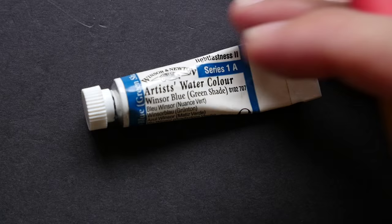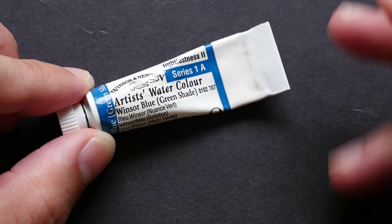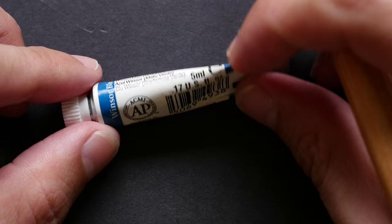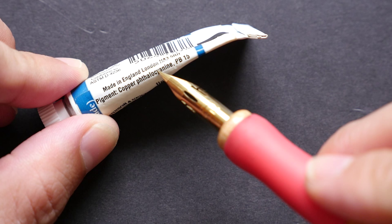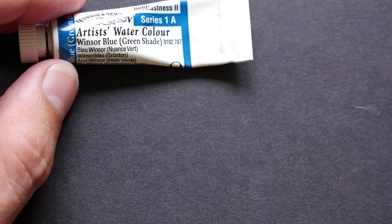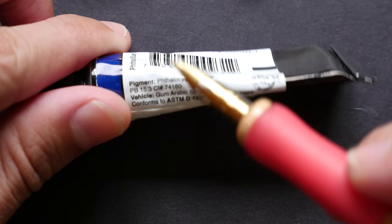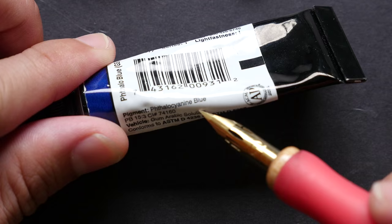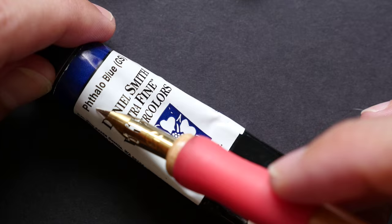This small tube here is from Winsor & Newton. The name of this paint is called Winsor Blue Green Shade. The first important thing to note is that the name of the color may not be the name of the pigment. So Winsor Blue Green Shade is actually made up of — let's see what the pigment is — copper phthalo PB15. Let's take a look at some other paints with PB15. This is phthalo blue green shade, and this one is also phthalo blue — PB15:3, a variation of PB15. So this one is called phthalo blue green shade, but this one from Winsor & Newton is called Winsor Blue Green Shade.